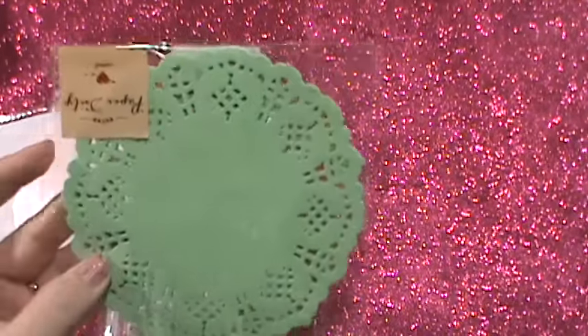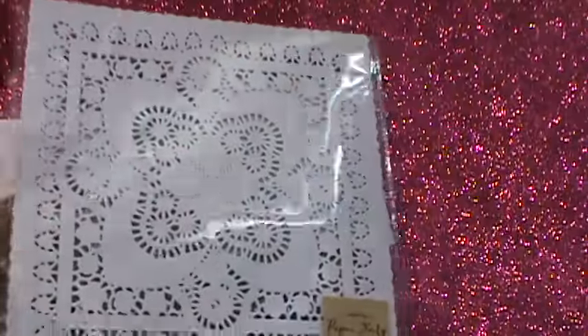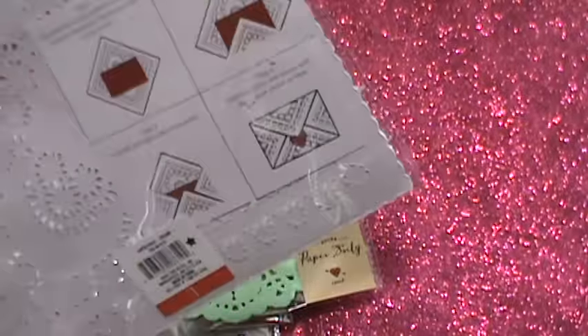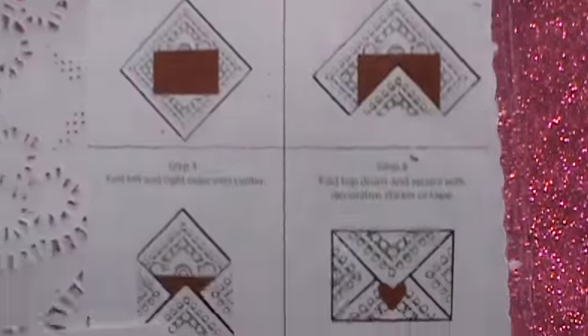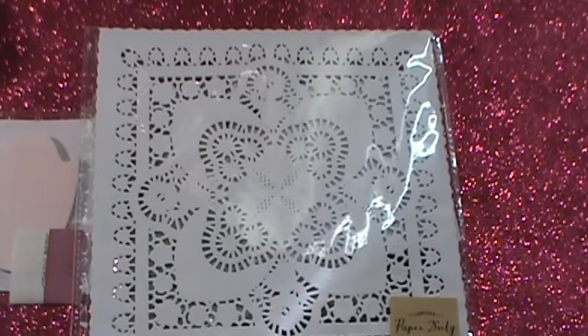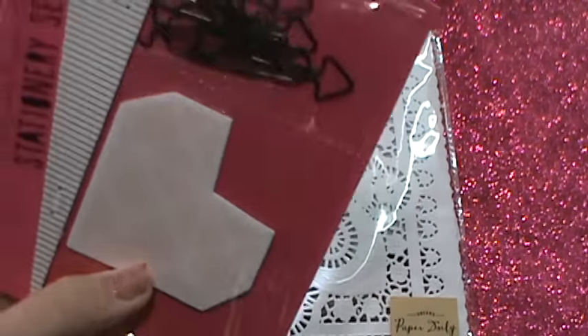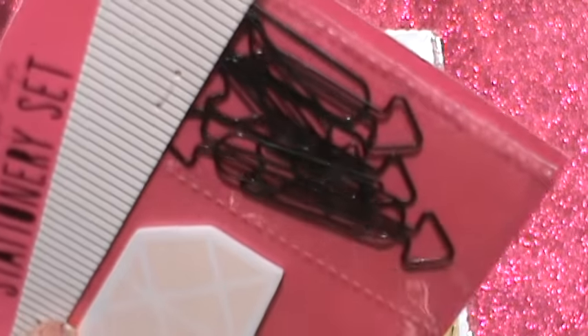Then I got these — like a seafoam green type paper doily. I've never seen that color, so I thought that was pretty. Then I got these big square ones. I guess you could use it like that, or it gives you directions on how to fold it up into an envelope, and I thought that was cute. Then I got these sticky notes, the geometric heart.